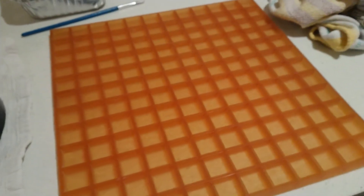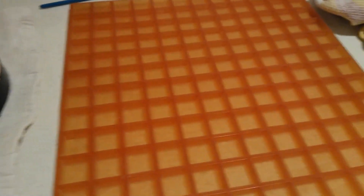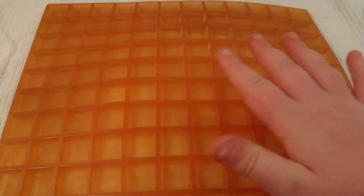This creates the channels necessary for the cerium oxide to flow inside of the pitch. I'm going to put the paper down onto the mirror. I've put the paper down on the mirror, like so. Now I'm going to place the mould down onto the mirror, and I've got to make sure that it is pressed down into the curve of the mirror.